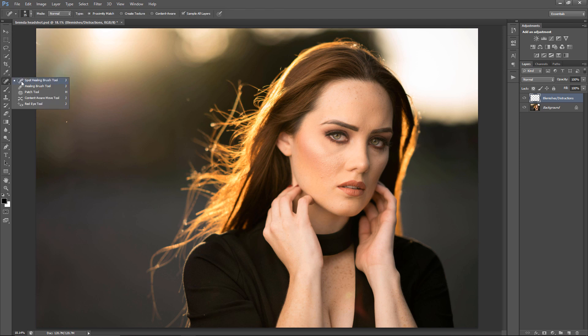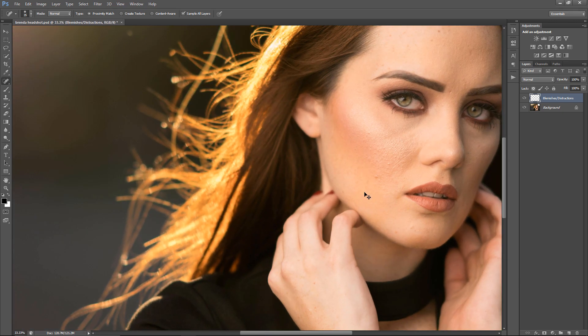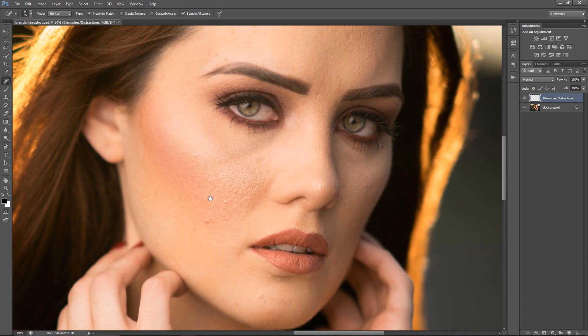I tend to use the Spot Healing Brush, the Patch Tool, and the Clone Stamp Tool. I advise you guys to change the shortcut if you're going to do the same thing as me, because this one started off as J but I changed it to H. I use the Spot Healing Brush a lot on the face, so I'm going to start on the face because that's the thing that's going to take a bit longer to do.